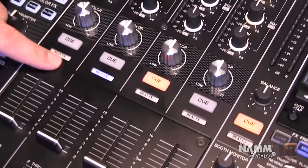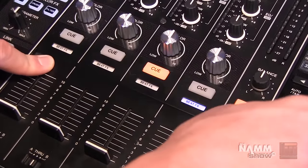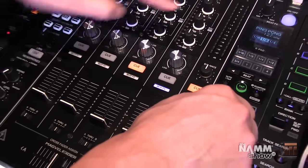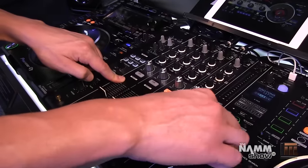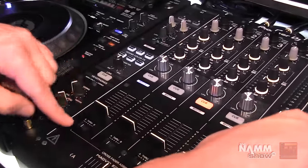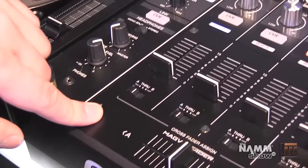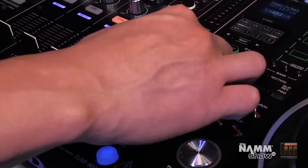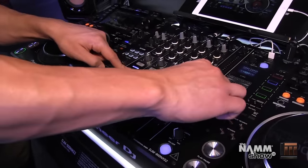Moving down, you'll see our beat effects lights, which show you which channel you have selected — it was more difficult to tell before. Now it's really easy to find which channel your effects are being routed to. If you want to route your effects to more than one channel, you can assign them to either of the crossfader channels and choose that crossfader to affect all those channels at the same time.